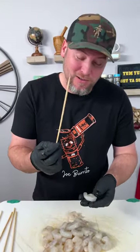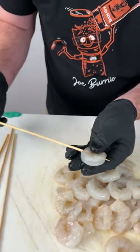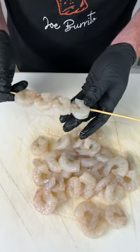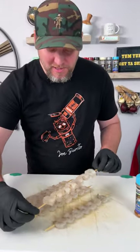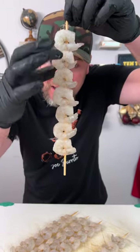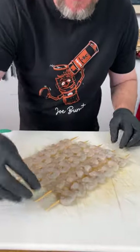We're simply gonna take our little skewer, run it through the tail and then through the head part. We got them all skewed up. Look how I go through the bottom tail part and then through the head, but I keep them all pinched together. What that's gonna do is while they're on the grill, it's gonna hold the sauce on top.